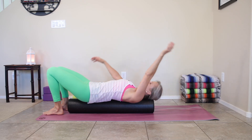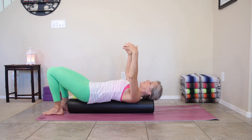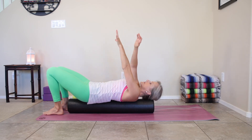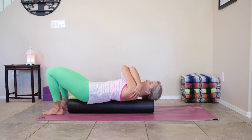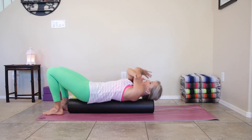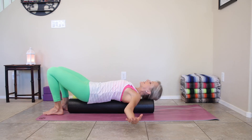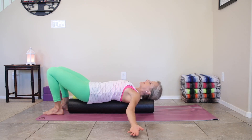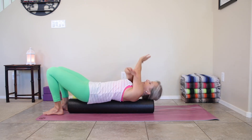Then we're going to bring both arms up to the sky and open wide like a T. Then bring the arms across the body like you're giving yourself a hug. Then open wide again. Cross the arms like you're giving yourself a hug. Then open wide. One more time each way — cross and then open. Last one: cross the opposite arm on top, then open wide.